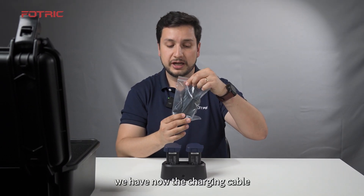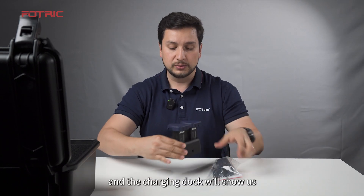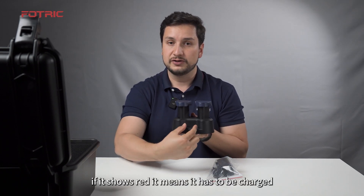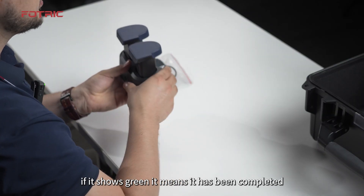We have the charging cable that we will plug in the back, and the charging deck will show us the status of the battery. If it shows red, it means it has to be charged. If it shows green, it means charging has been completed.